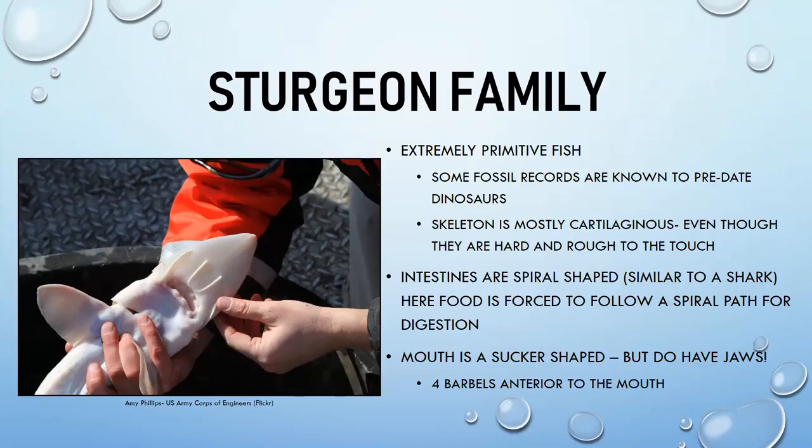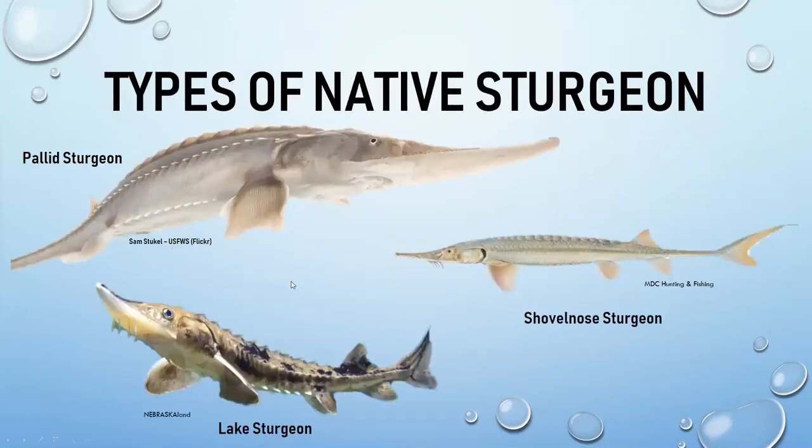Sturgeon have four barbels — small string-like sensors on the bottom of their mouth — that help them find food and are useful for identifying similar species. Nebraska has three native sturgeon: the pallid sturgeon, the shovelnose sturgeon, and the lake sturgeon.